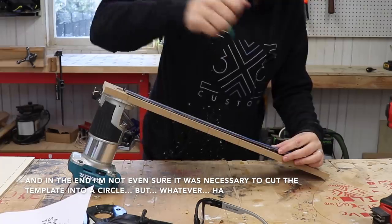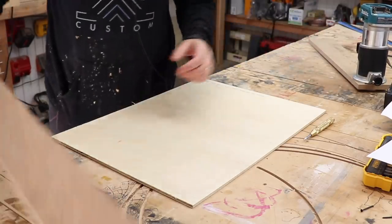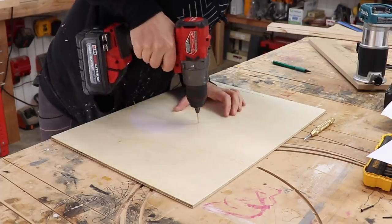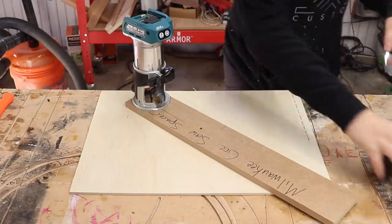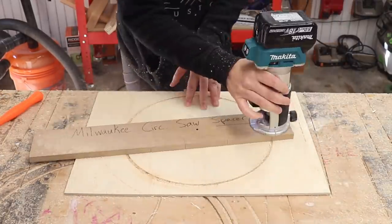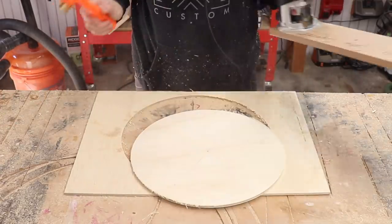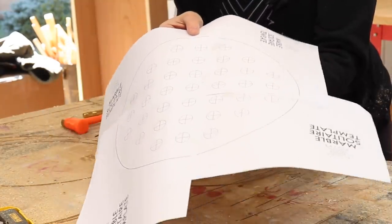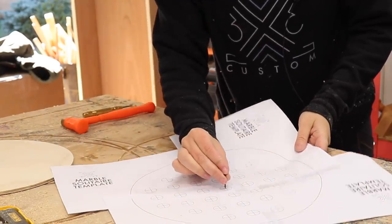To cut it into a circle, I made this quick circle cutting jig out of something that was clearly meant to be something else. Remember, I cannot go to the store — I have to use what I've got. I'll mark six inches from the edge of the bit and drill a hole, then mark the center of my board and drill another hole. Now I'll put the jig into place and cut away.